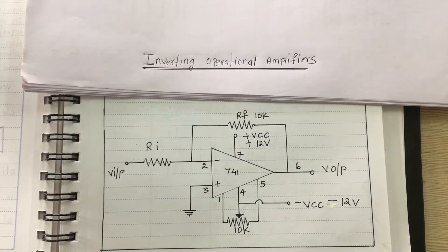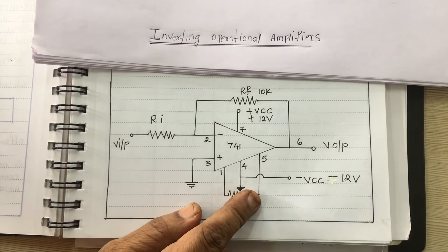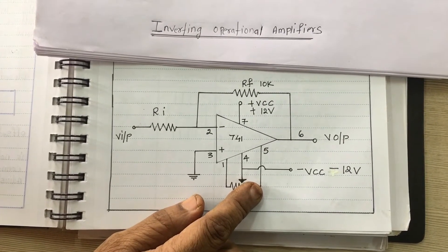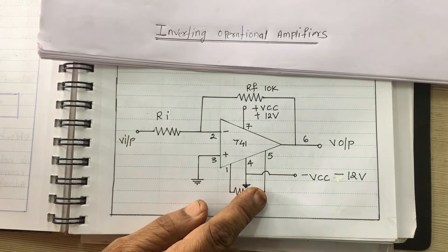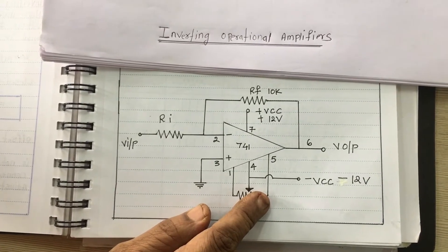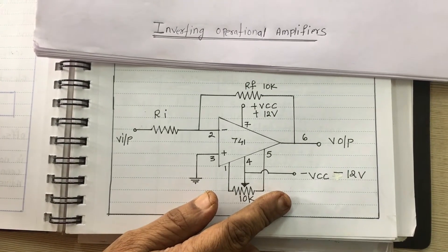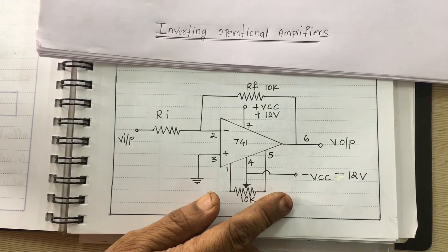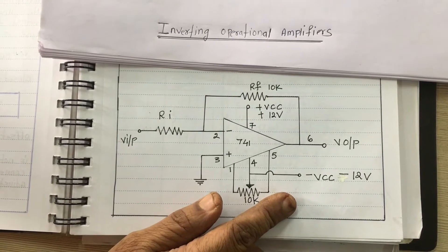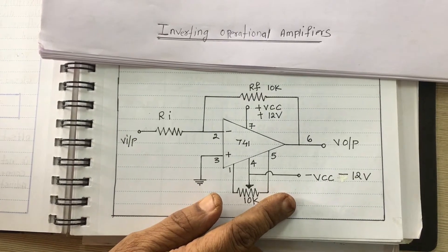Hi guys, today's practical is the inverting operational amplifier. The operational amplifier is a high-gain DC amplifier which basically consists of a differential amplifier. Its performance can be changed as desired by changing external components. In the inverting amplifier, the input signal is applied to the inverting terminal through input resistor Ri. The non-inverting input is grounded. Inverting voltage feedback is obtained through RF. The output signal is 180 degrees out of phase with the input.